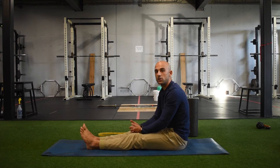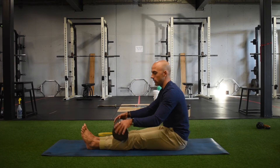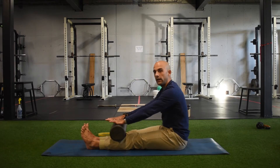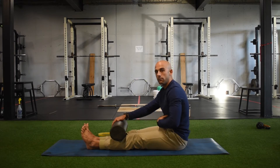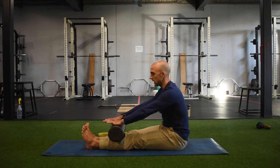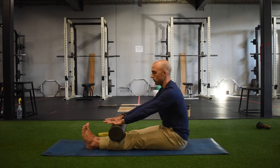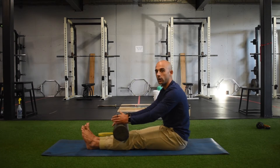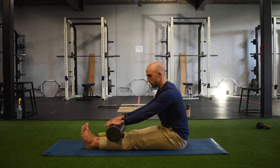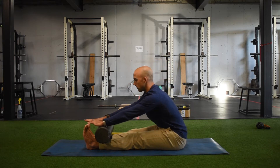If the long sit toe touch is uncomfortable, we can introduce a foam roller. Keeping that same shape, I'm using the foam roller to guide me and to create some pressure in my abs. I keep my elbows straight and push down on the foam roller as I exhale and reach forward. We can go for reps or sit in the position longer. As I do the toe touch, I'm not just hinging at my spine — I want to pull my belly button with me, moving from the hips.